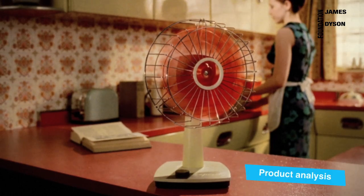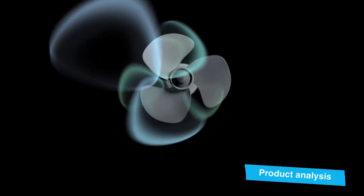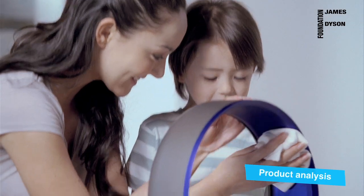For the last hundred years, the electric fan has had fast spinning metal blades. Fast spinning blades can be dangerous. The very first fans had no covers on them to protect the user. They can also get dusty and be very difficult to clean. Our job is to solve all of these problems.